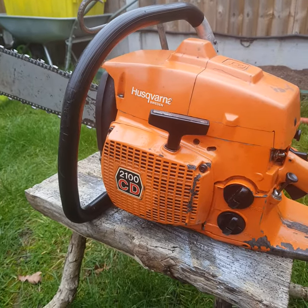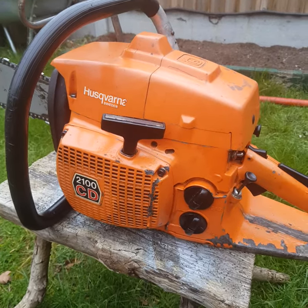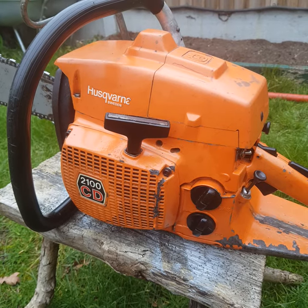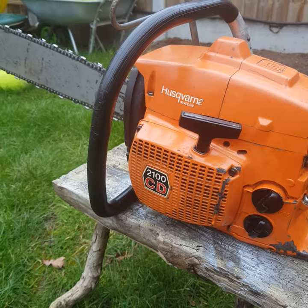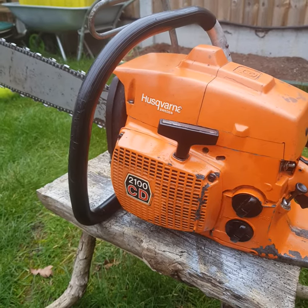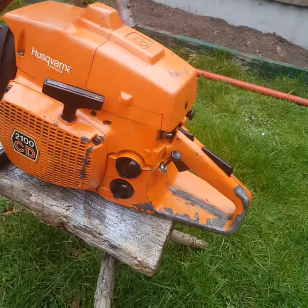So yeah, completely nice, old, vintage, strong Husqvarna chainsaw. I think Husqvarna should be proud of what they've done with this one and many others from the same era. Thank you very much and all the best.